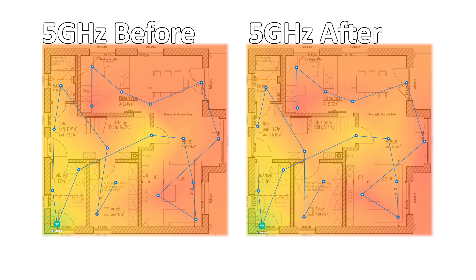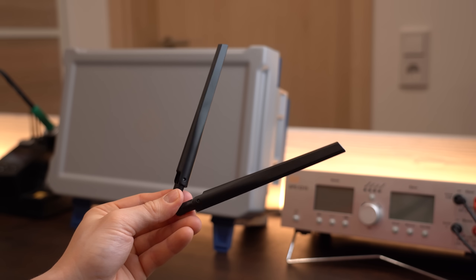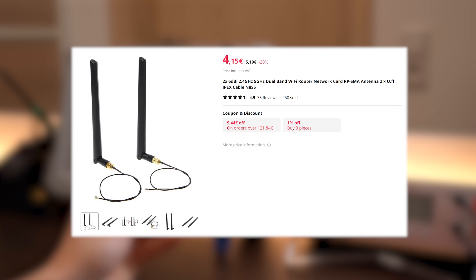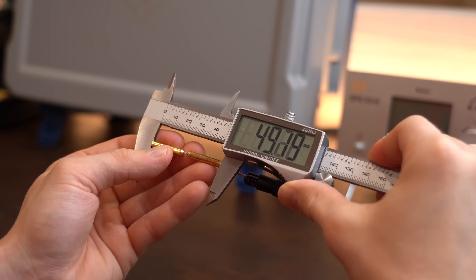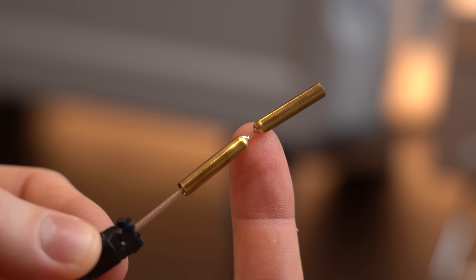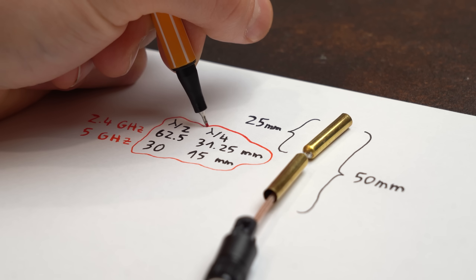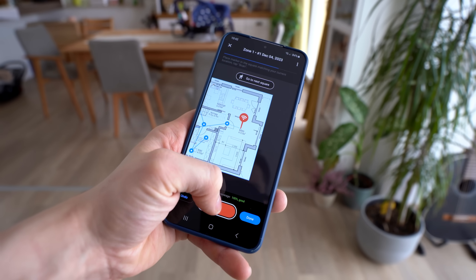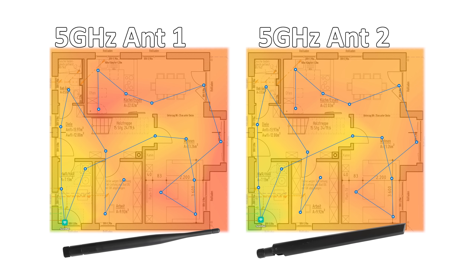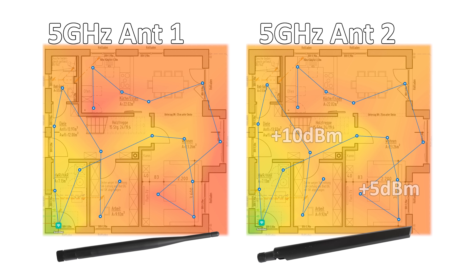Switching to 5 GHz showed only very minor improvements, so I tried dual 2.4–5 GHz antennas from the internet. Opening them up revealed a dipole antenna — a peculiar metal shape about 50 mm long, connected in the middle to the wire — whose overall and individual arm lengths roughly correspond to the 2.4 GHz and 5 GHz wavelengths. Testing these showed that 5 GHz strength truly increased by around 5–10 dBm.